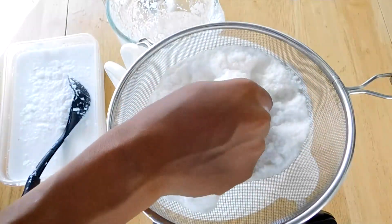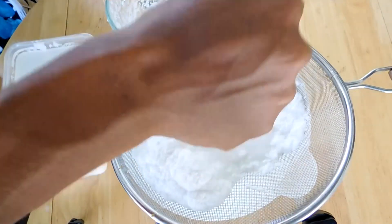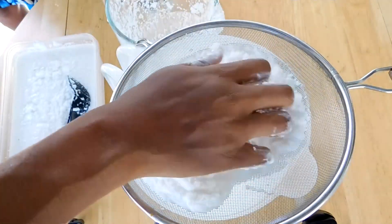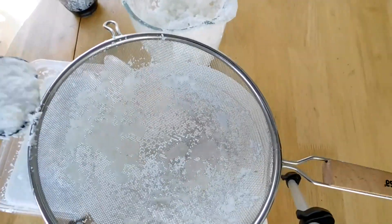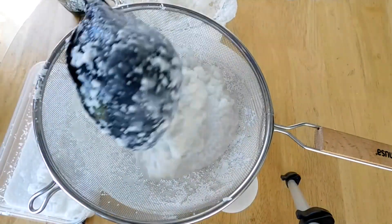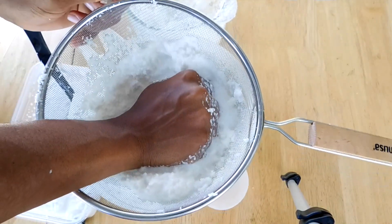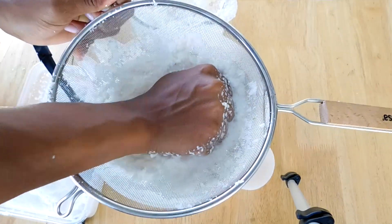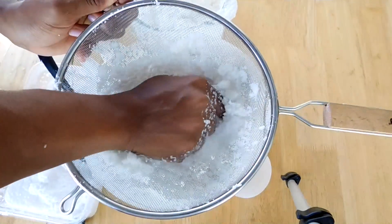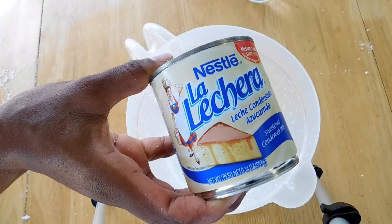Now it's time to strain the coconut. I'm basically just going to get the juice and the milk out of the coconut. You can reuse the coconut again if you'd like with some coconut milk, but I didn't reuse it — I basically tried one pass and that was it. I'm going to do that until I am done with that step.